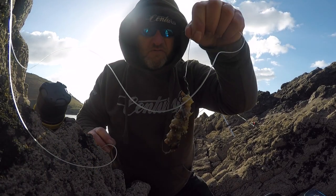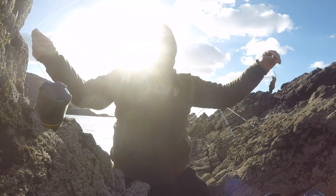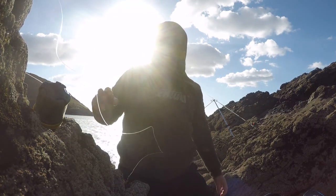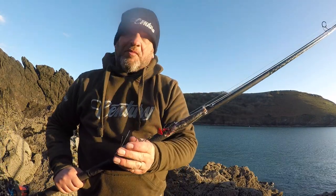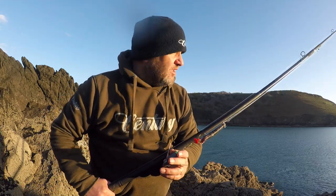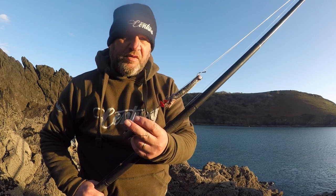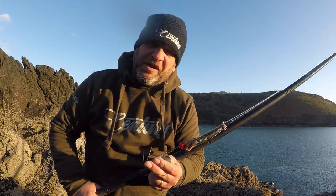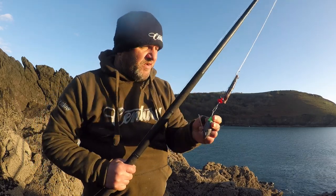There's a crab bite on the sarco. I'll give this a go and see if anything takes it, but at the minute it's pretty barren. The wind's dropped off, the sun's just dropping, not a bite all day. There were a few rays coming out here last night, so I'll just put an anchovy on — hopefully that can attract something. I don't know what it is about anchovies, but they seem to find a fish or two.